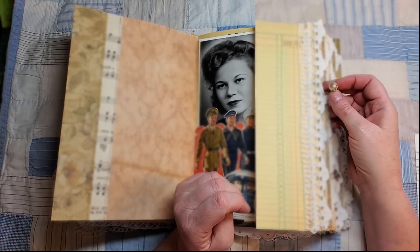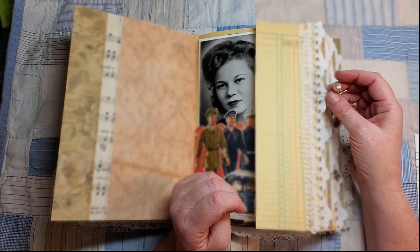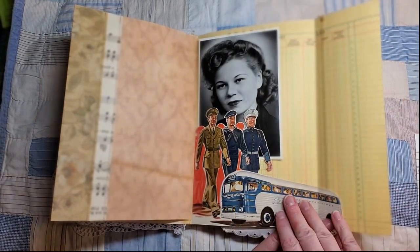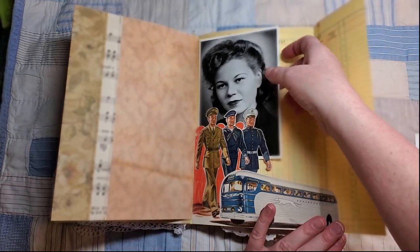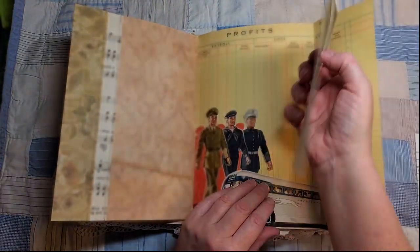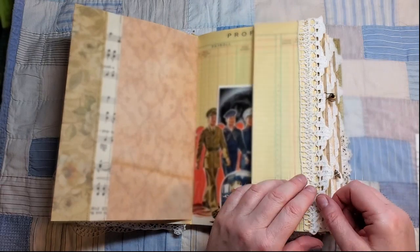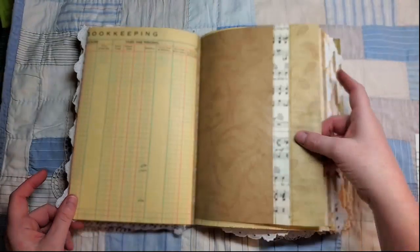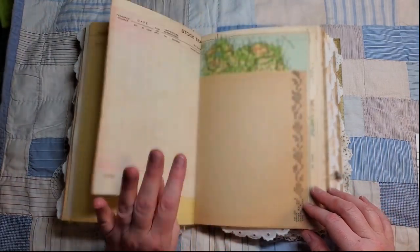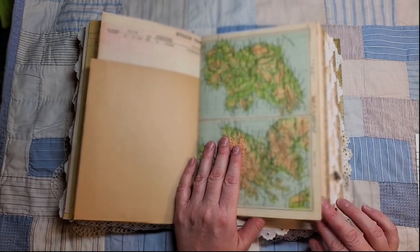Here is part of a broken earring with some little rhinestones. This is from a 1940s Life magazine — I fussy cut that out to make this pocket. This is a photograph that tucks in there.